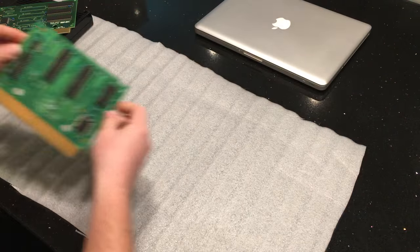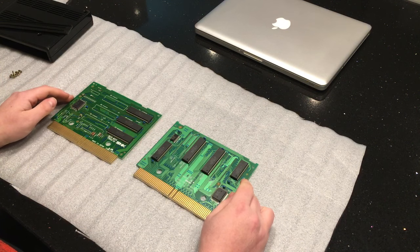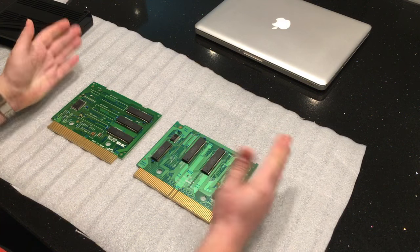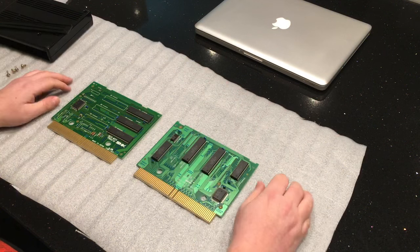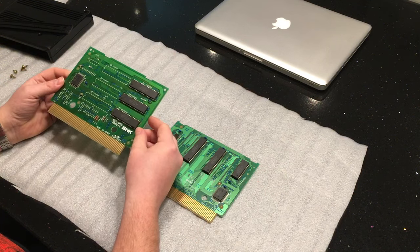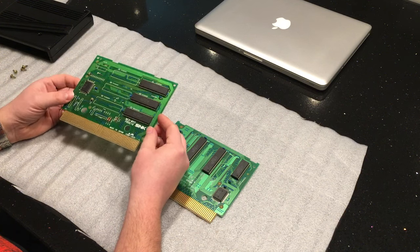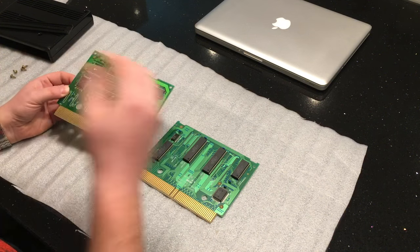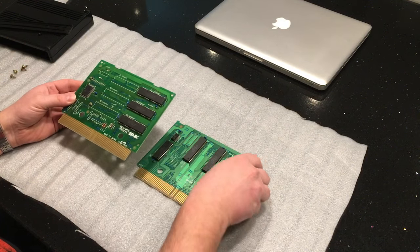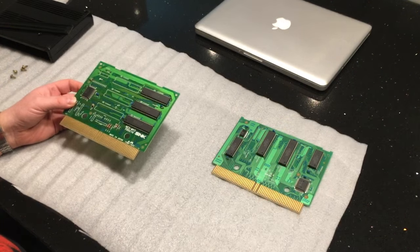There are going to be many people telling you different things about how to clean these. I have got an electronics background. You'll notice I'm not wearing a wrist strap — don't give me hassle for that. People say to use isopropyl alcohol to clean the boards and contacts, but really the most important thing, since the boards look very clean anyway, is to clean the contacts. I'm not going to use isopropyl alcohol — that can cause problems; you can end up with residue and lots of other issues.